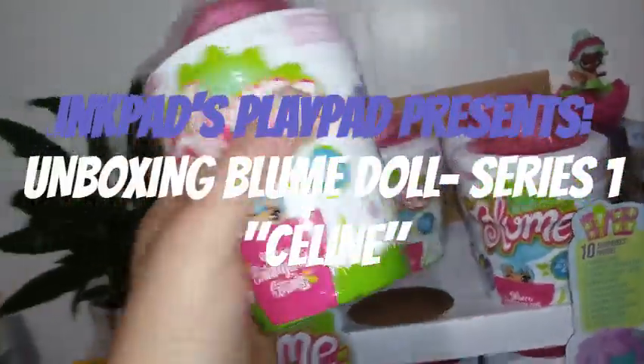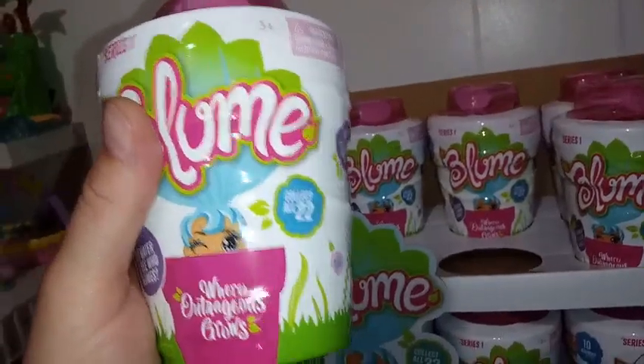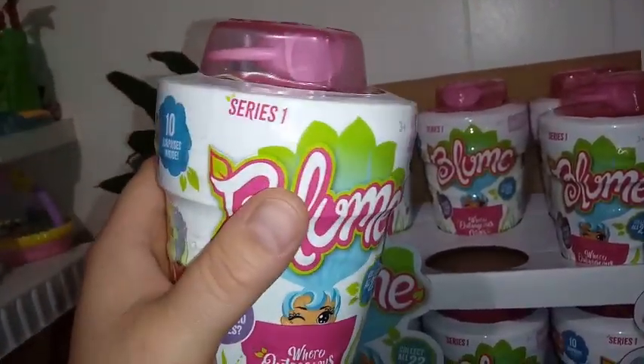Hey everybody, I'm back for day two of my unboxing of a full case of the Bloom Dolls. If you wanted to check out yesterday's, I will post a link at the bottom here, or you can just look up my account and check it out.